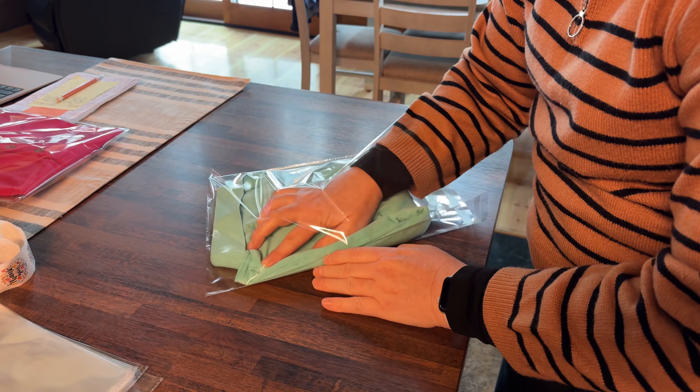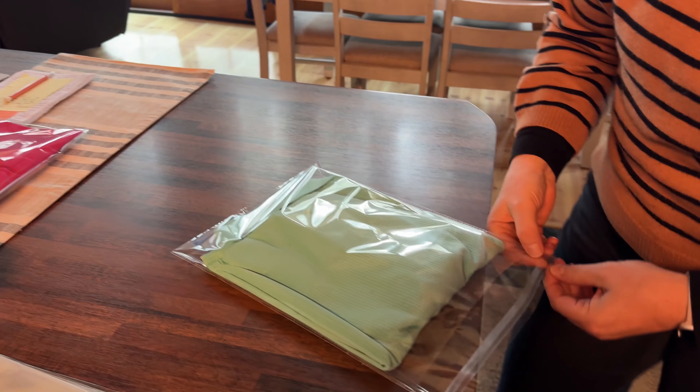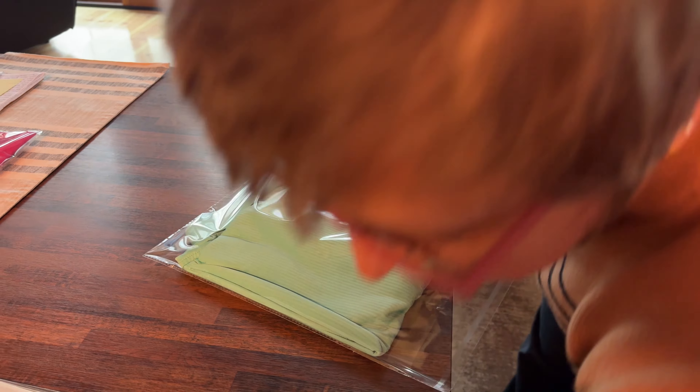Once the listing is done, I like to put the item in a cellophane wrapping. One of the YouTubers mentioned that it makes sense to protect the item from weather elements like humidity, rain, snow, or ice — and I agree, because I wouldn't want something to get ruined before the buyer receives it.